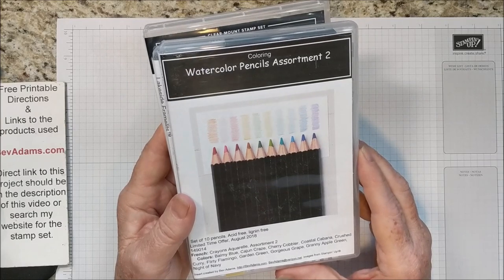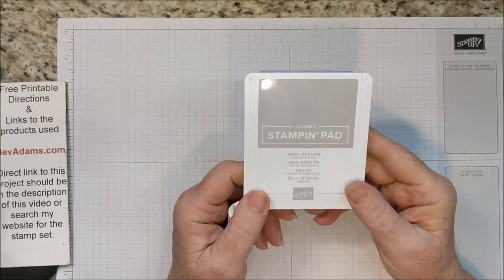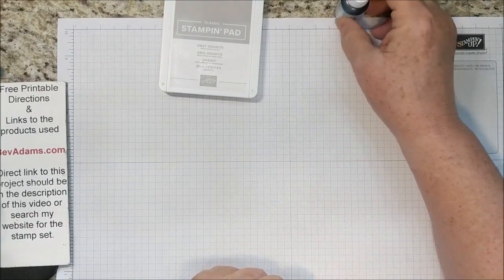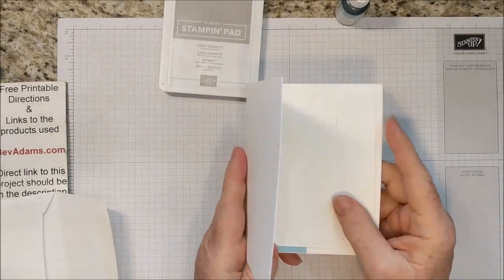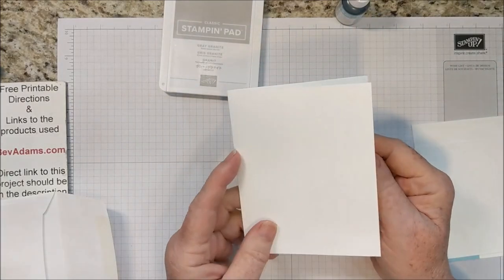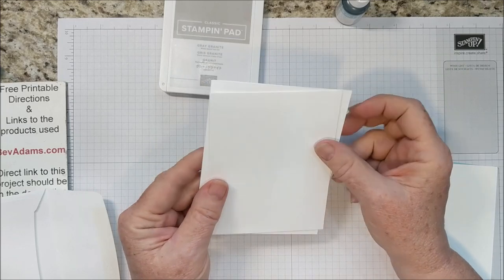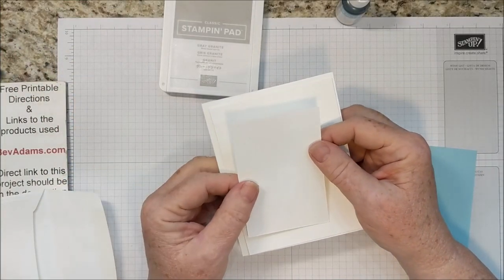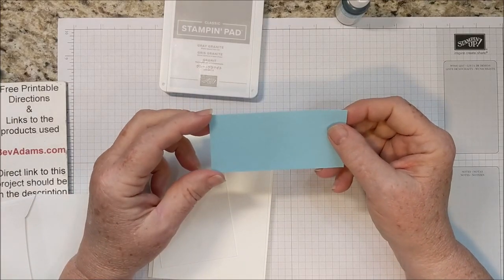There have been hints from Stampin' Up! that this product may be in an upcoming catalog. My inks are Gray Granite and I'm using some Balmy Blue ink refill. My card base is Thick Whisper White — 5½ by 8½, scored at 4¼. I have a layer of Thick Whisper White cardstock that is 5¼ by 4, a scrap of Thick Whisper White, and a piece of Balmy Blue that's 2 by 4¼.